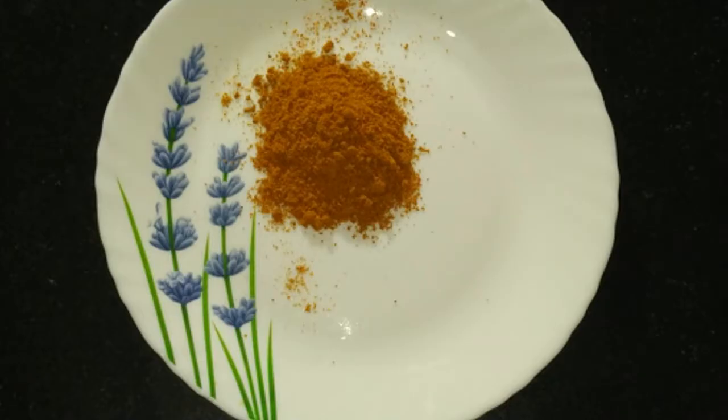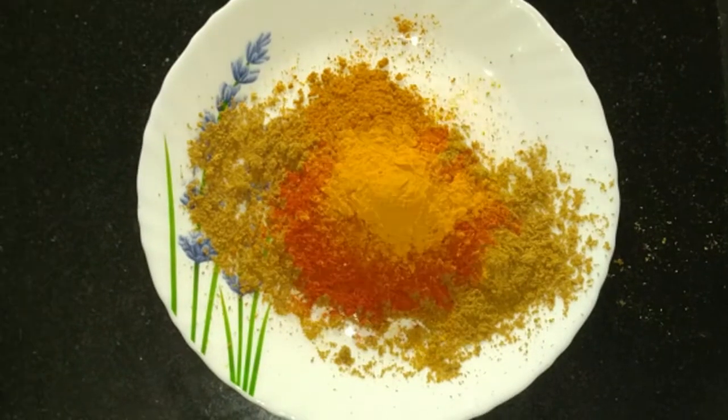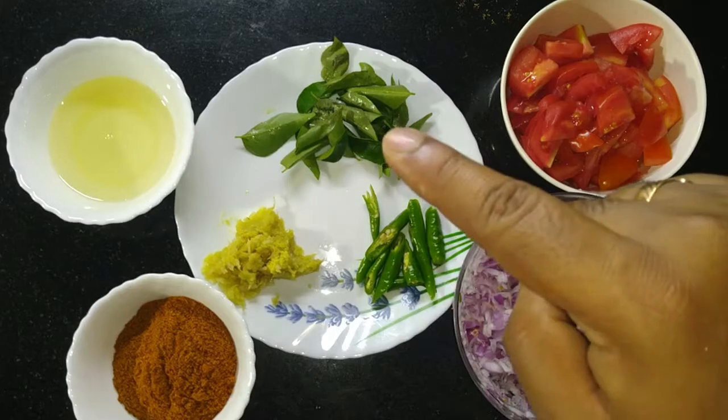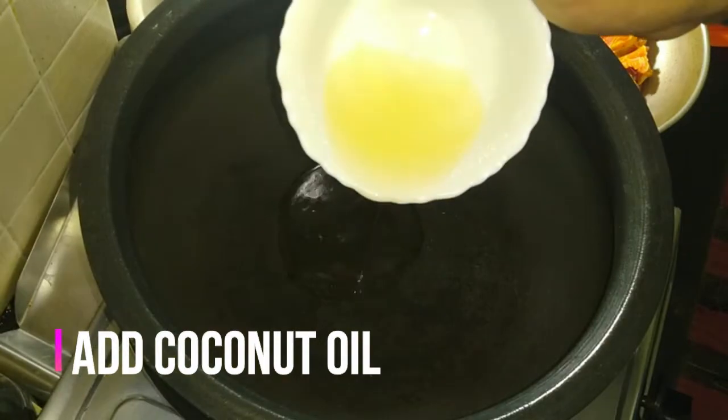This is a chicken masala, coriander powder, chili powder and turmeric powder. I use these vegetables as well. Ginger garlic paste.